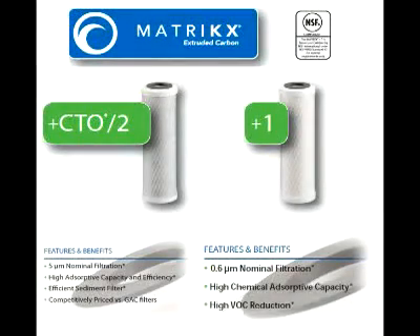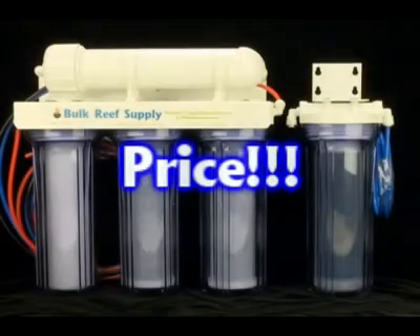The next two stages of your unit are your carbon blocks — 5 and 1 micron carbon blocks. This is another area where vendors will try to save money by using imported product, often from countries that have little to no water quality standards. This can result in a carbon block that not only functions poorly but is also exhausted quickly. At Bulk Reef Supply, we use Matrix carbon blocks, which are the industry standard and what most other companies compare themselves to. The CTO2 carbon block, which stands for chlorine taste and odor, is the most widely used carbon block in the entire world — an American company with American water quality standards and NSF certified.